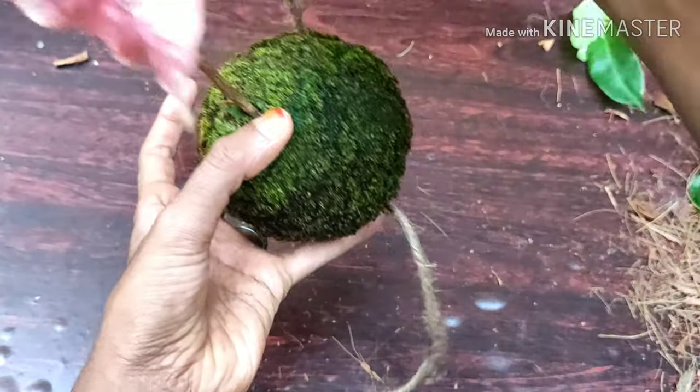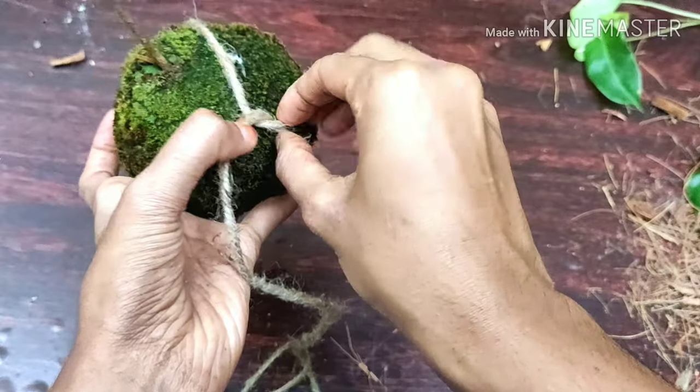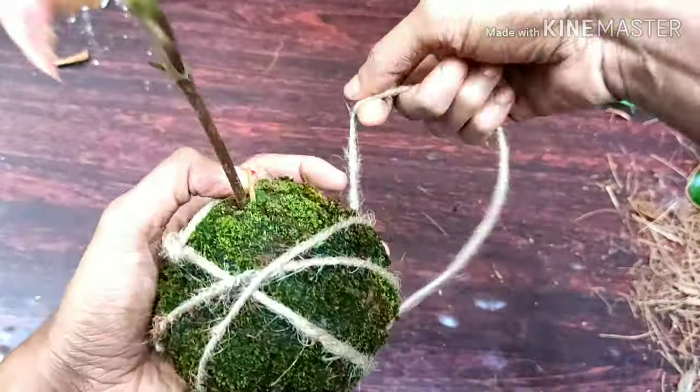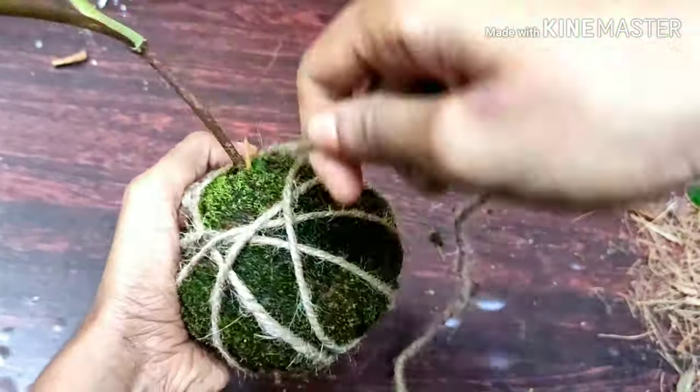Let's see how we are going to make our mousse bowl. We are going to be looking at some variety of photos on Instagram.